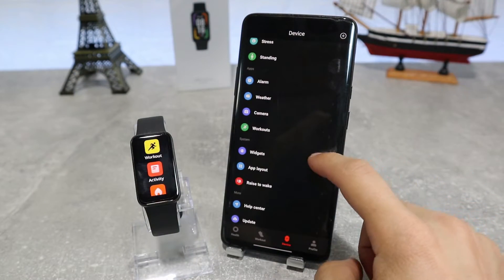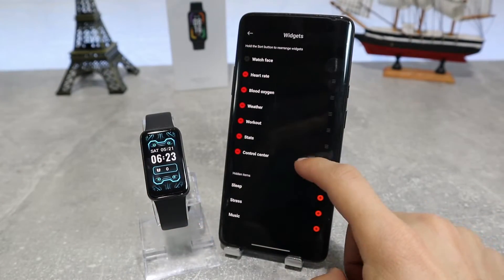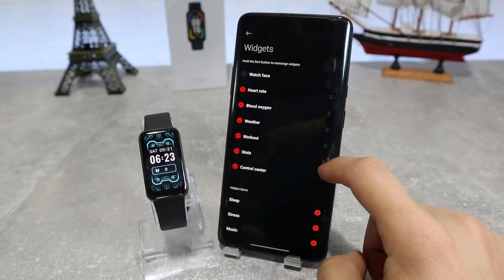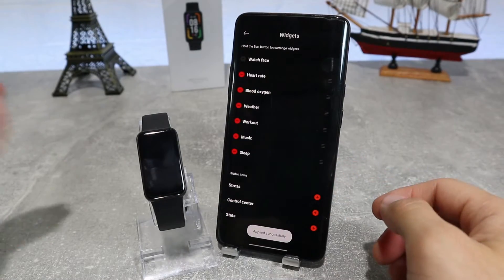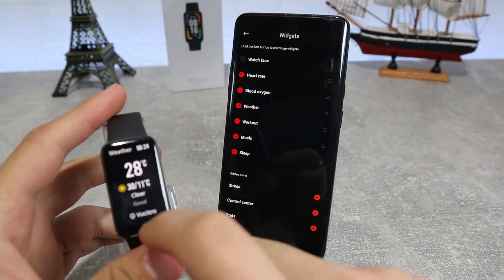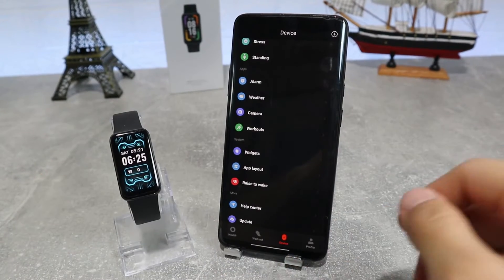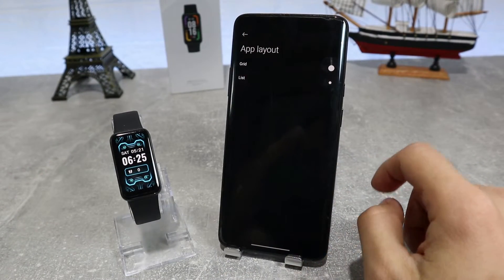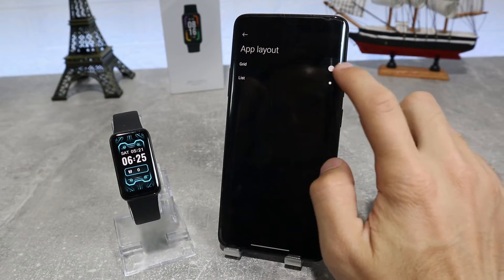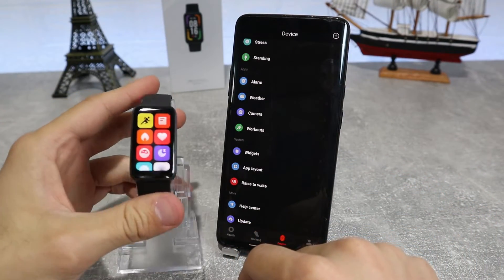Next is the widget option where you can set which widgets you want inside your watch based on whichever you use mostly and whichever you need. And if you add or remove one it will automatically update on your watch, as you can see here. After that, we have the app layout where you can change how you view your apps inside — whether you want to see them as a grid or as a list.